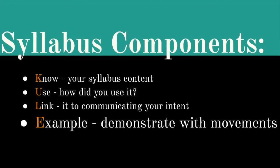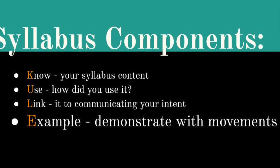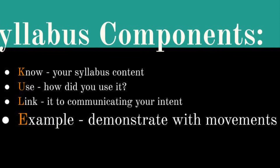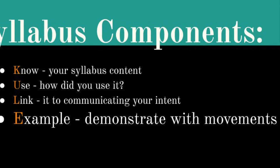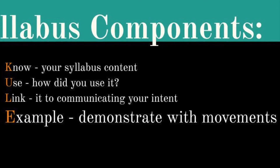You should also think through which movement examples from your composition best demonstrate your use of the syllabus components, as you want to highlight these to clearly demonstrate how you have used these components and for the examiners to be able to look out for these clear choices when your composition is being performed.